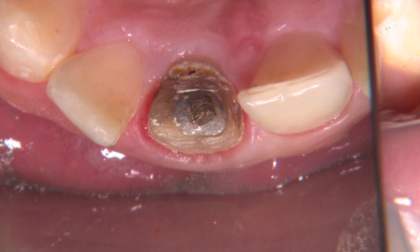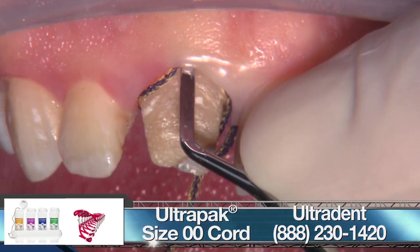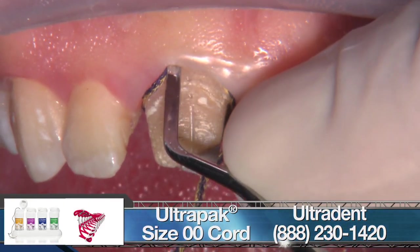You can see that it's been endodontically treated, and that looks like the tip of a gold post that we might be looking at in the incisal edge — what kind of gold, I'm not sure. We're going to start by putting our first cord in; this is a double zero ultra pack cord from Ultradent.